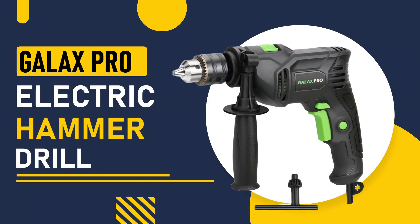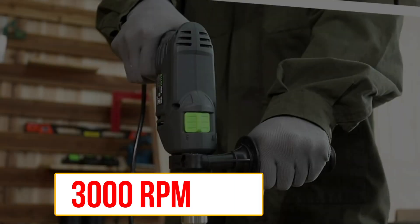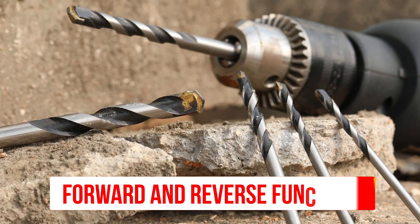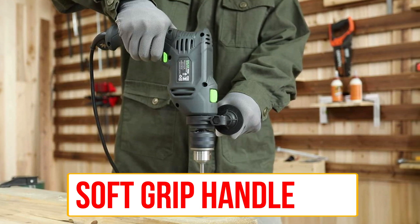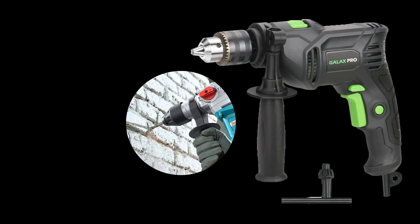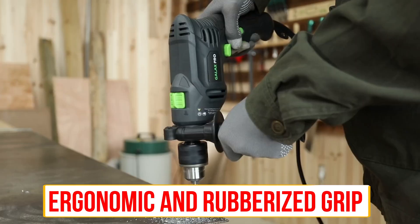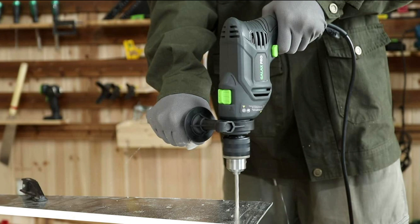Number 2, Galax Pro Electric Hammer Drill. This drill has a 4.5-amp motor and can deliver up to 3,000 RPM, making it suitable for a wide range of drilling tasks. The Galax Pro also has a forward and reverse function for added convenience. This electric hammer drill has an ergonomic design with a soft grip handle that reduces fatigue during long drilling sessions. The hammer function makes it suitable for drilling into masonry, concrete, and brick. The included 360-degree adjustable side handle ensures the best possible control of the machine.